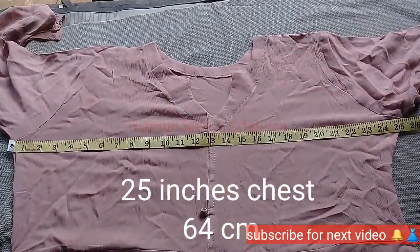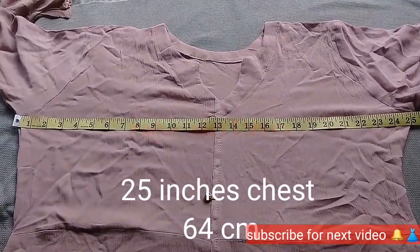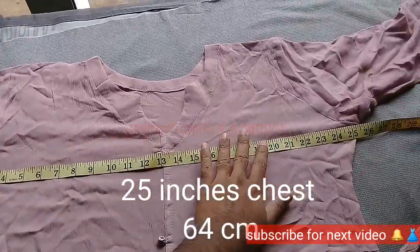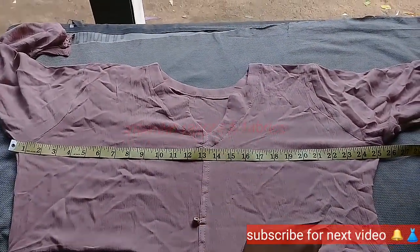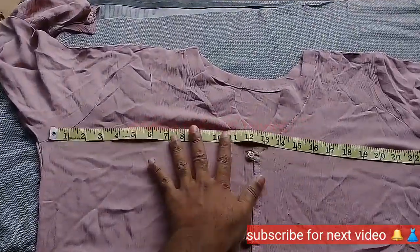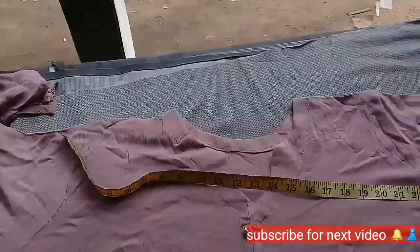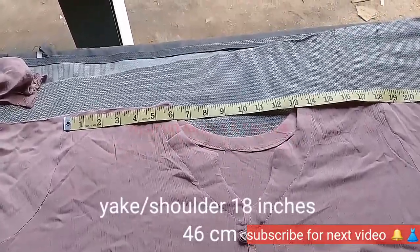As-salamu alaykum viewers, how are you? My name is Taylors and Fabrics. I am going to share this with you.